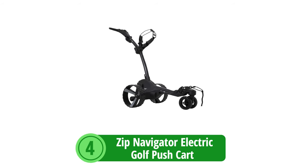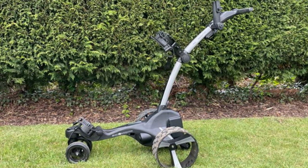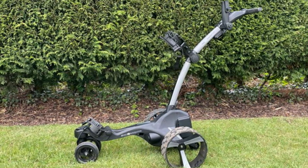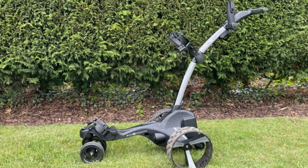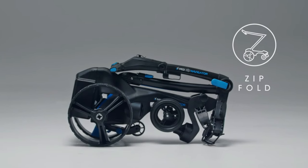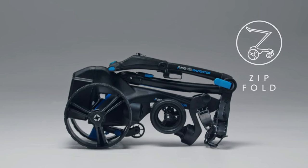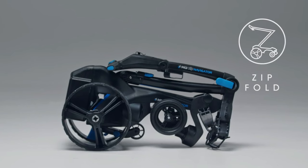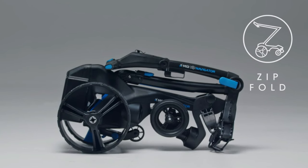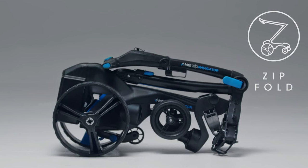At number 4 is the MGI Zip Navigator Electric Golf Push Cart, a cutting-edge golfing companion designed to elevate your experience on the course. This innovative electric golf cart boasts a range of features aimed at enhancing convenience, portability, and overall performance. The Zip Fold Technology is at the heart of the MGI Zip Navigator's appeal. This advanced system allows golfers to set up and break down the cart with minimal effort. The latest iteration sees a significant reduction in weight and size, making the cart both lighter and more compact for transport.